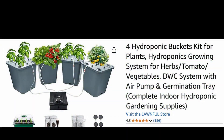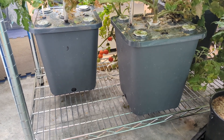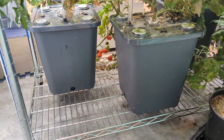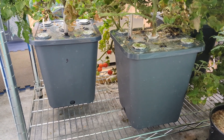On Amazon this is called the Lawnful Hydroponic System. This is a deep water culture system, or DWC, and what that means is that these buckets are filled pretty much all the way to the top with water. Normally that would be a problem because these buckets are quite deep and the roots at the bottom would suffocate - they would not be able to get enough oxygen.